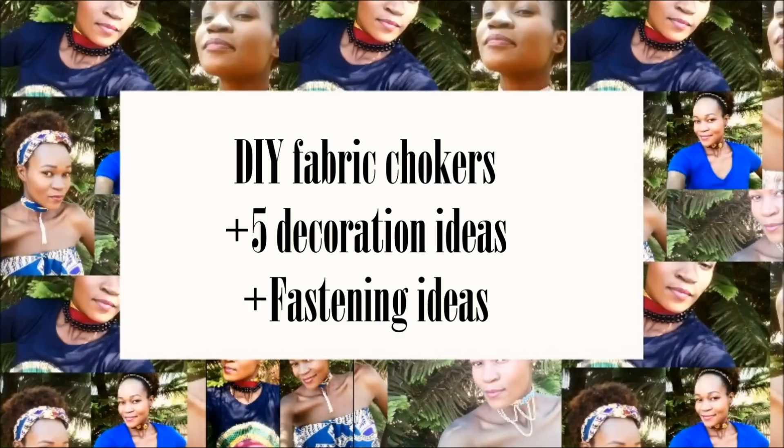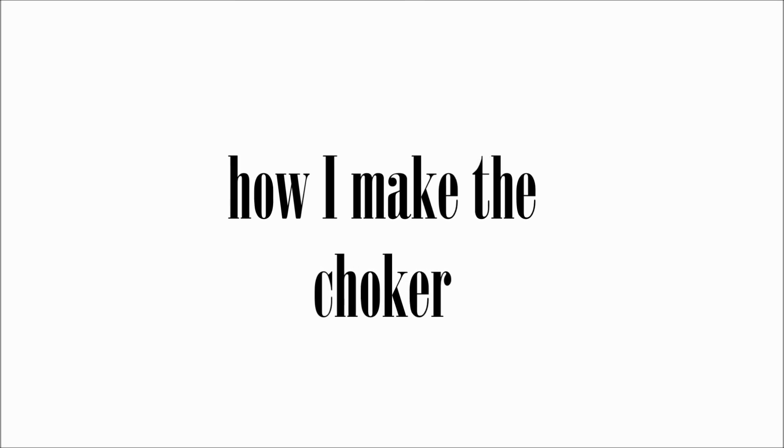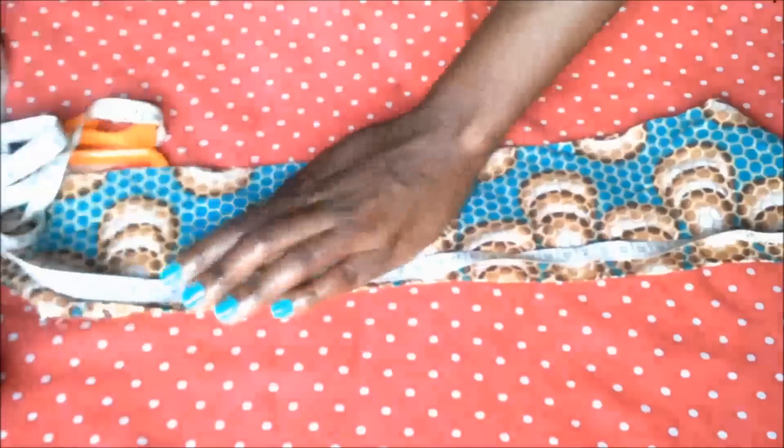Hi everyone, welcome back to my channel. Today I will be sharing with you how I make a fabric choker. I'll also be sharing with you five decoration ideas and also four fastening ideas.